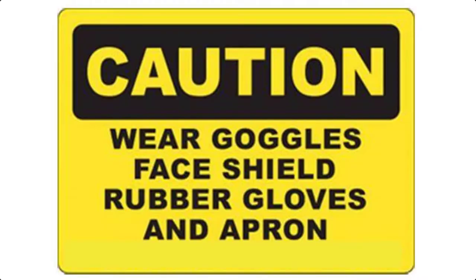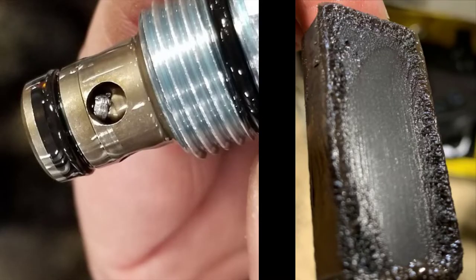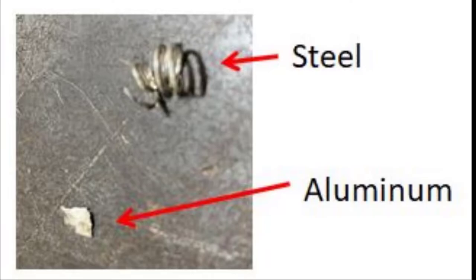Before beginning, always ensure you are wearing the proper protective gear. An improper hydraulic flush can lead to ongoing hydraulic issues and prolonged downtime. The most common contaminants in an electric hydraulic system are water, steel, aluminum, and small pieces of seals and O-rings.